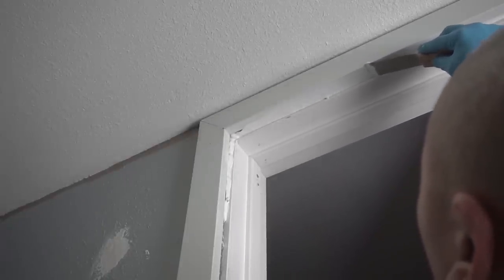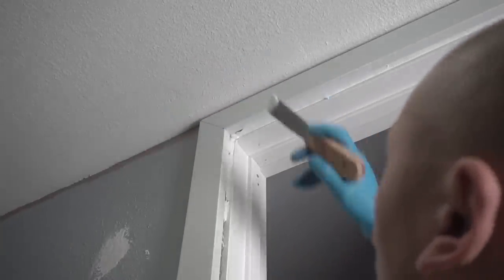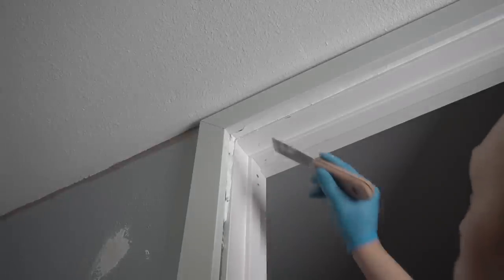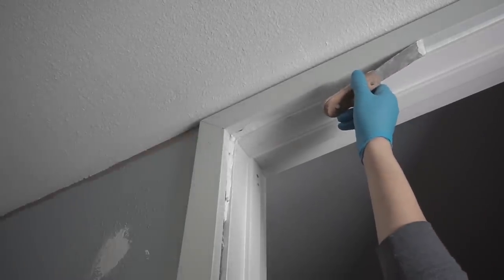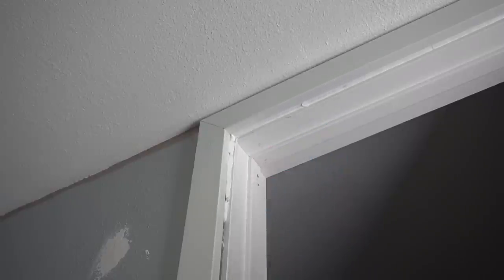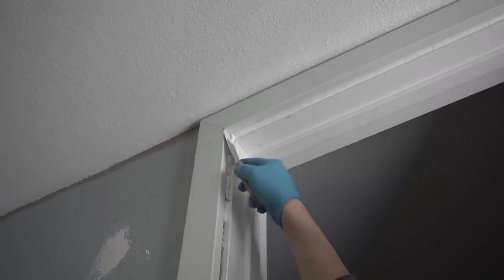Here's the trick that pretty much seals the deal: use your putty knife — a cheap putty knife, and I'll leave this in the description below. You're going to run it like a trowel to screed the caulking. Use that flat edge of the MDF casing on the left side and follow that contour as a screed, so you can get the caulking nice and flat and even with that casing. Put pressure on the left side so it's nice and square with the MDF casing, then go back and forth to even it out.